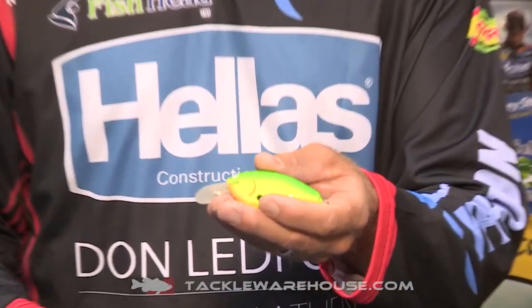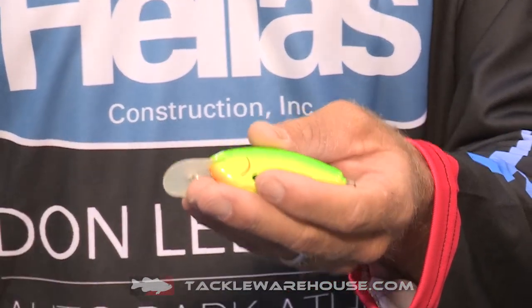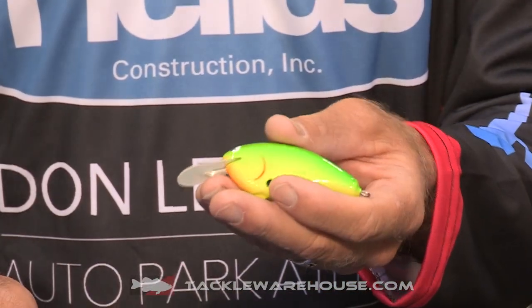Also coming out this year, Tackle Warehouse is carrying this — it's my signature series. It's a flat bait that I've been making for probably over 20 years. I've caught a lot of fish on it, won several boats. A lot of my success is due to this bait.